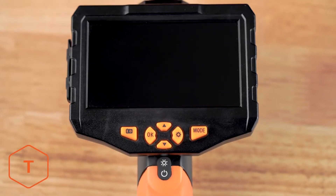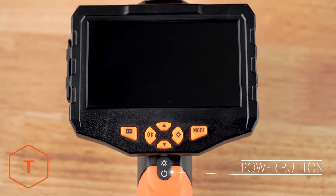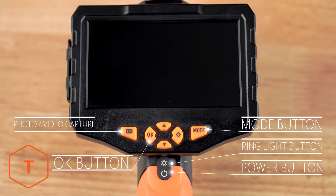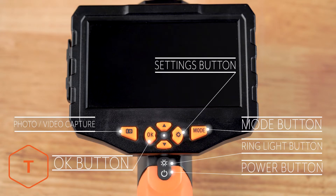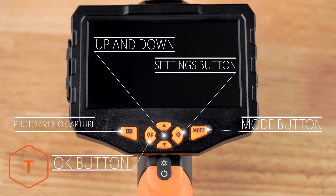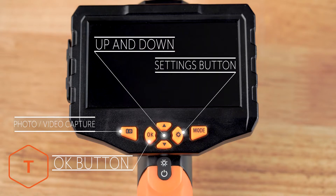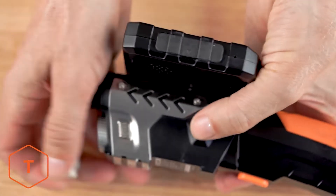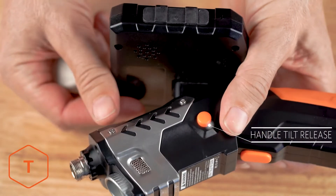Now we'll go over the monitor. At the top of the trigger handle is the power button, which doubles as the ring light button after the device is powered on. At the base of the screen, you'll find buttons for the mode, photo or video capture, OK, settings, and up and down. On the left side of the trigger is the handle tilt release, to angle the probe away from the monitor.